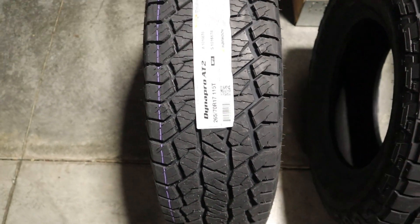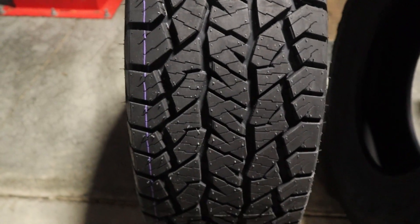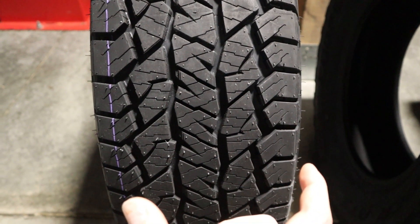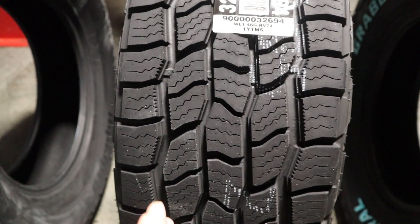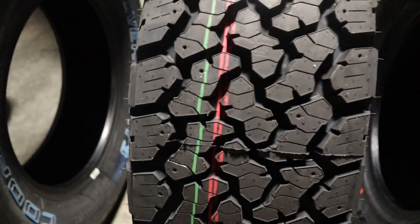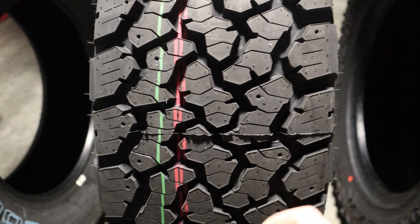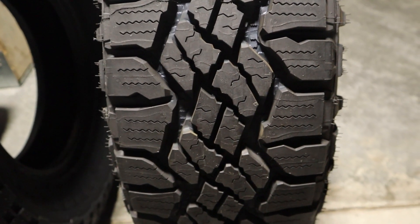I'll spend a second and go down through the row for each tire so you can see some of the tread elements as well as the tread pattern for each. Here is the Hankook Dynapro AT2. Moving over, we have the Cooper Discoverer AT3 4S — you can take a look at the AT3 4S right here. Moving over, we have the General Grabber ATX — just wanted to point out some of those angled tread blocks throughout the tire. And lastly, we have the Duratrac as well, to give you that viewpoint.